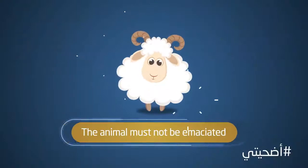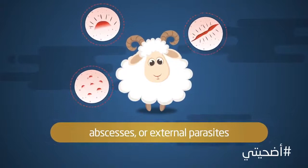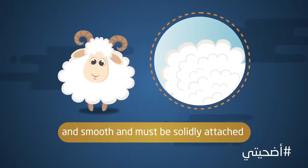The animal must not be emaciated. The body of the animal must bear no wound, abscesses or external parasites. The fleece of the animal must be soft and smooth and must be solidly attached.